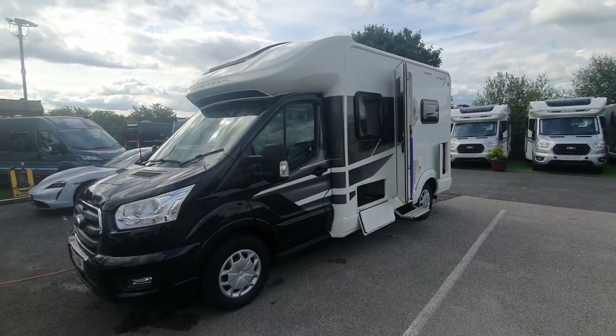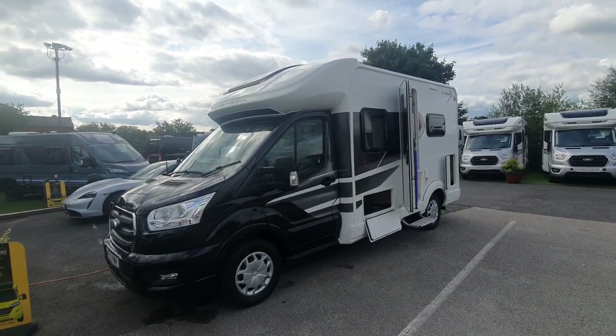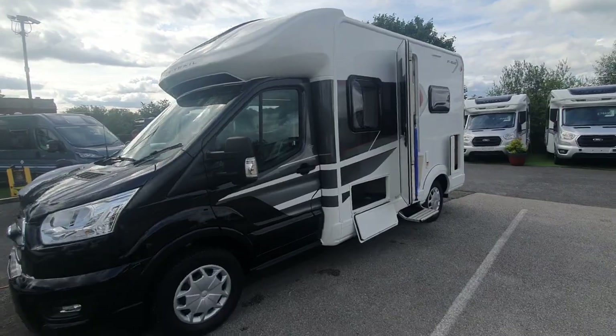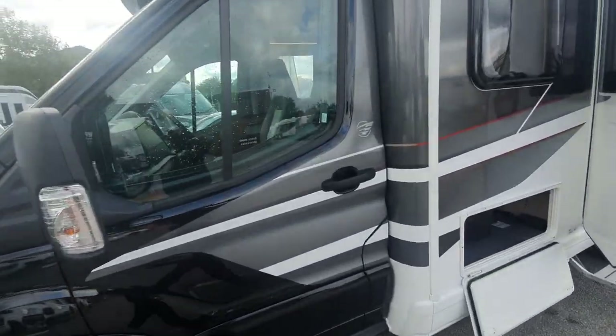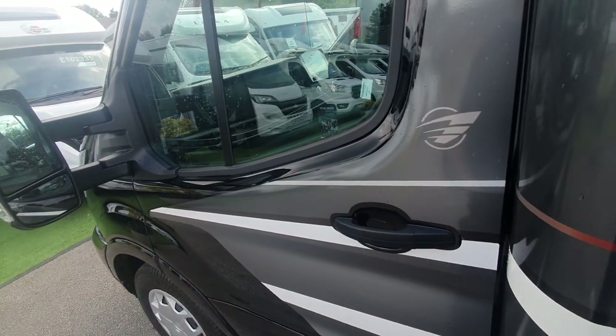Hello and welcome to another demonstration video here at MB Motors. This time it's the 2022 Auto Trail F62. I'll run you around the outside and then we'll move on to the inside.